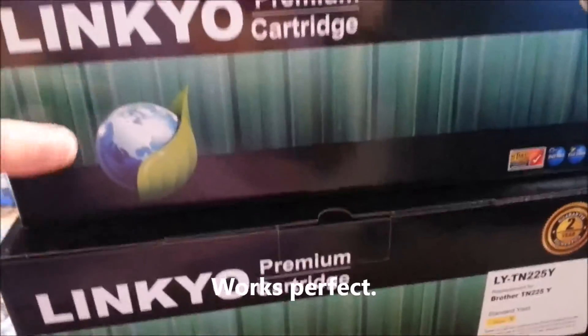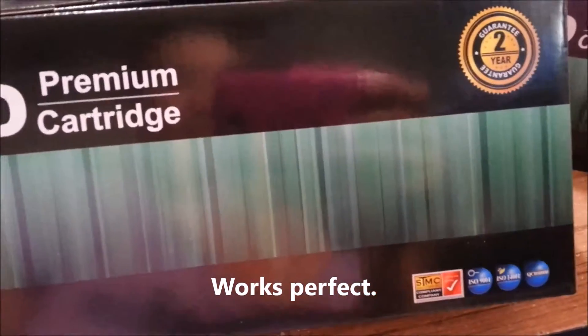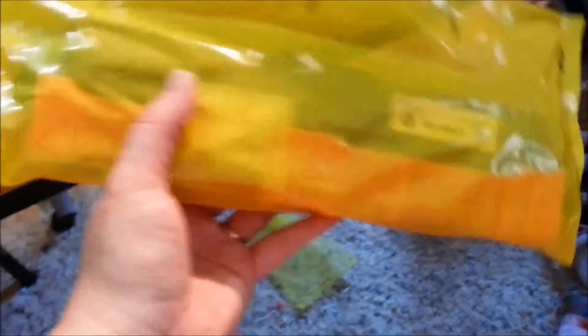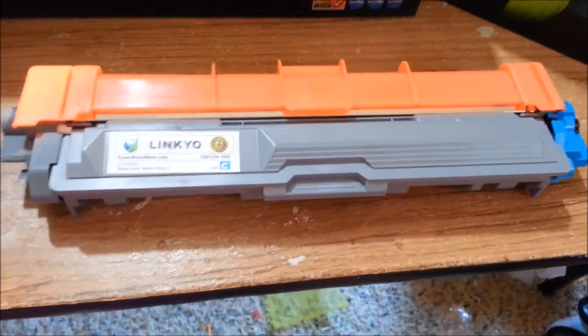We are going to check out these Linkyo cartridges for the Brother laser printers. You get all the colors that it takes inside. They're nicely packaged and they are sealed — here is one of the cartridges.